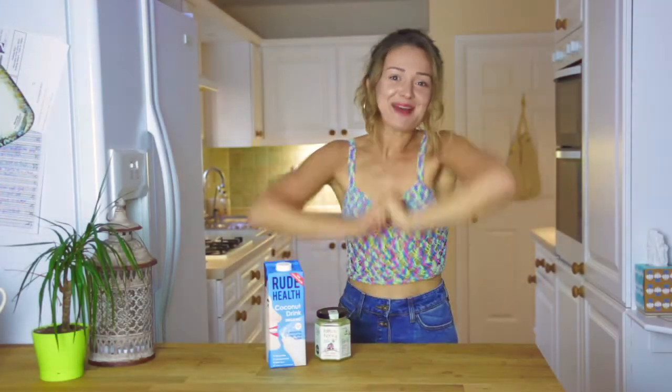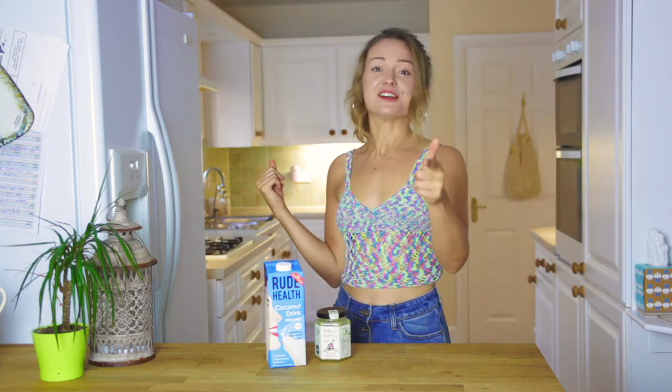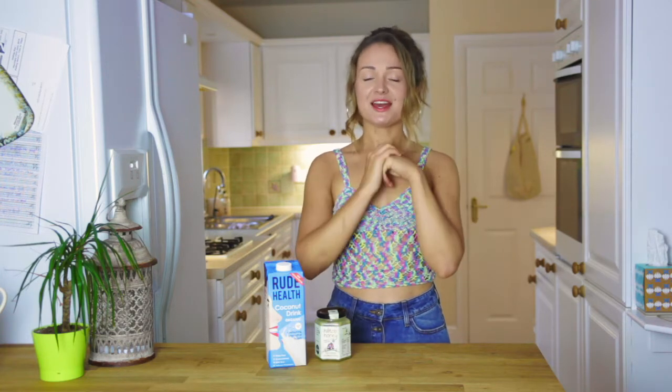Hello there, welcome to Happy Healthy M. Summer has arrived, the sun is out and shining. What does that call for? Ice lollies. Today I'm going to show you the easiest recipe ever created — my easy, healthy ice lollies recipe.